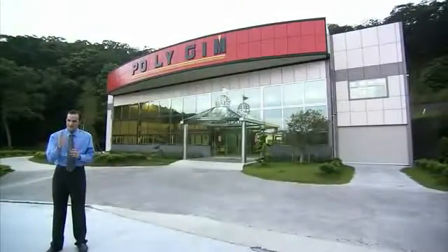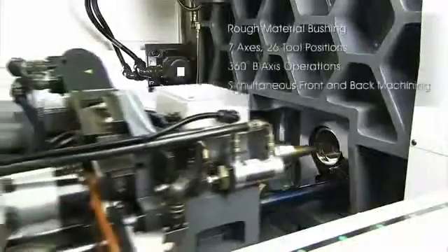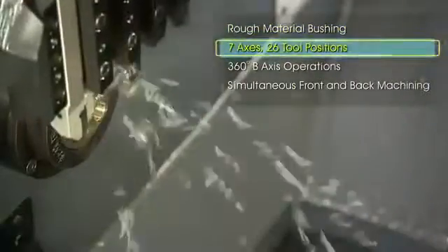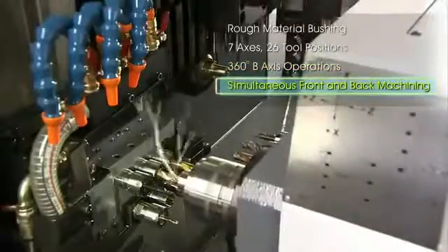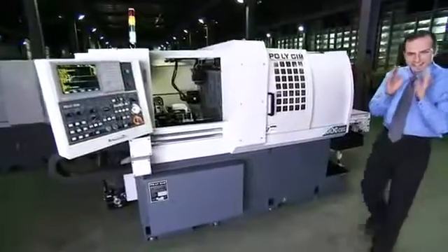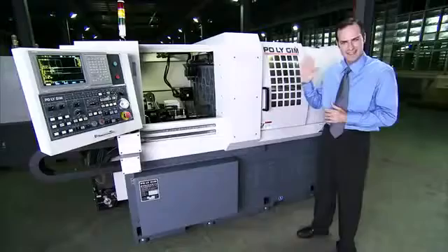Do you need a lathe that can provide fully automatic B-axis machining operations? Do you want to save money by making the most of your workpiece materials? Are you looking for a machine of excellent value that allows high-production, multitasking work on complex parts? If so, you should seriously consider Polygym's Diamond CSL series CNC lathe.